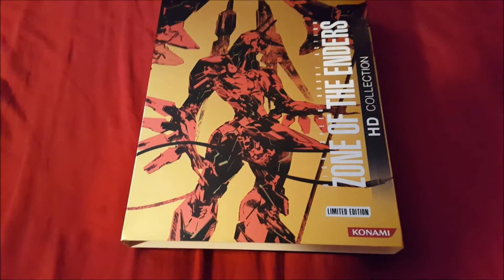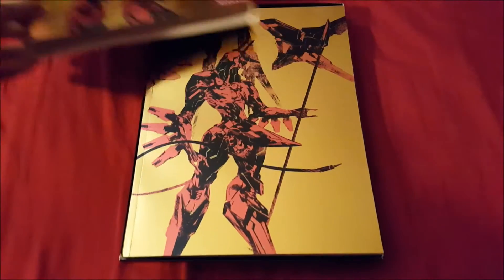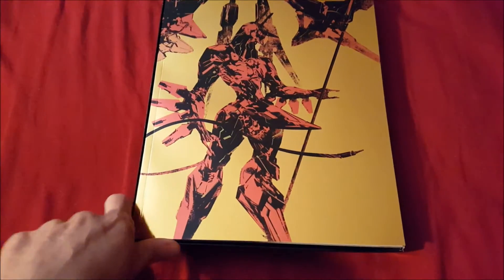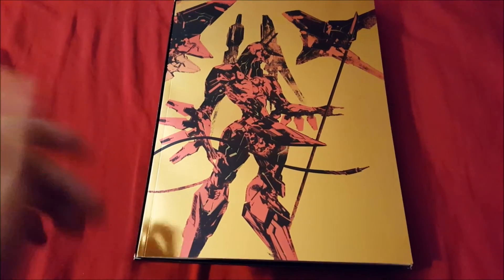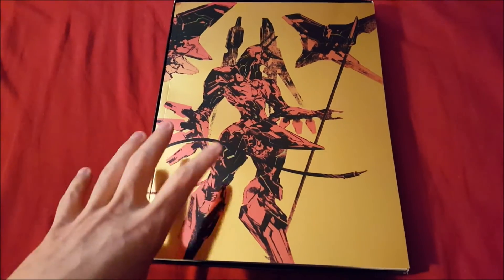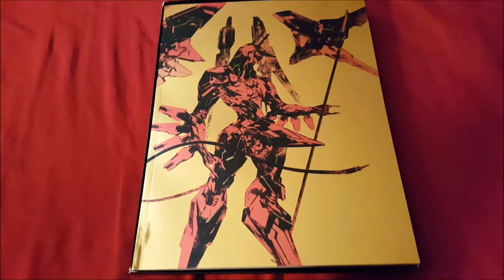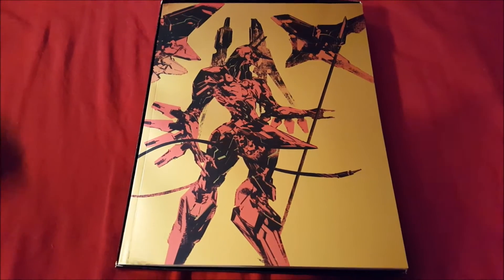Most sliders are painful to remove but this one was easy. So we'll put that aside and show what's inside. It comes with an art book, a soundtrack, and obviously the game. I'll take this all apart and, in my usual order, show you the art book, then the game, then the soundtrack.